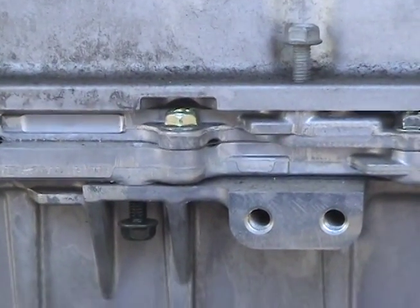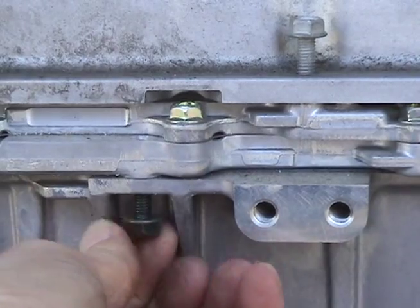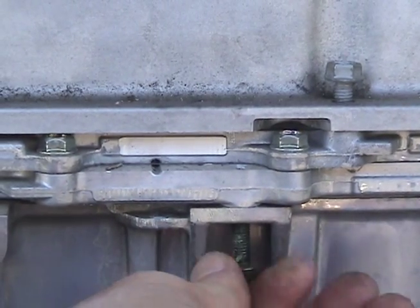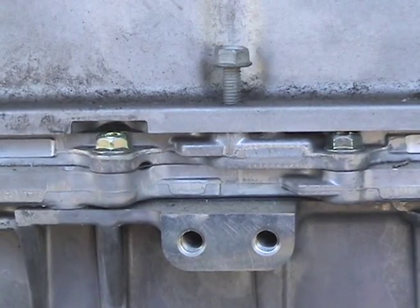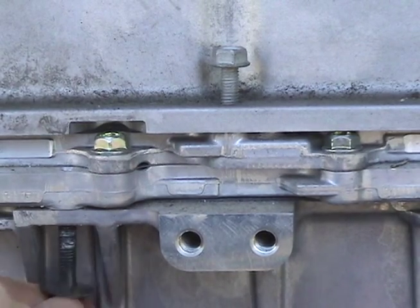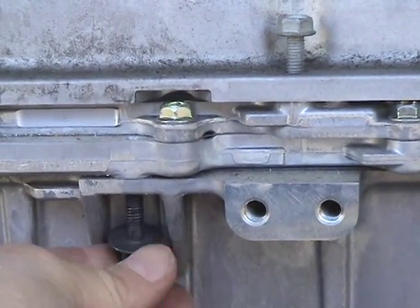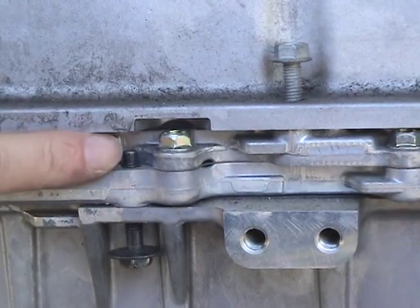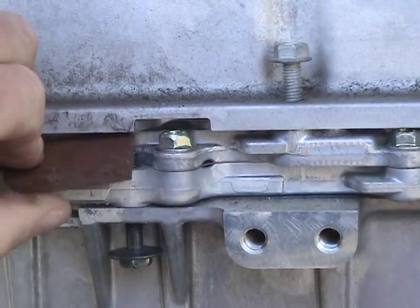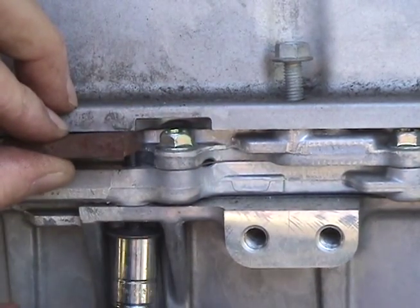You need to undo the bolt that goes up this way. Same over here, and then replace with the longer bolts. If you get long enough bolts they'll just make it right to the top there. You can just use a piece of metal, put that in there, and then tighten that up.